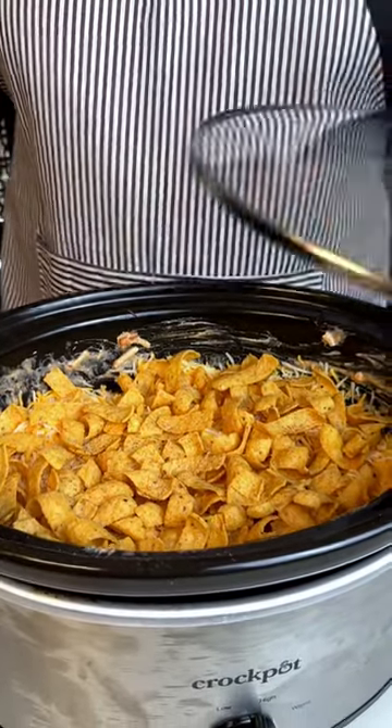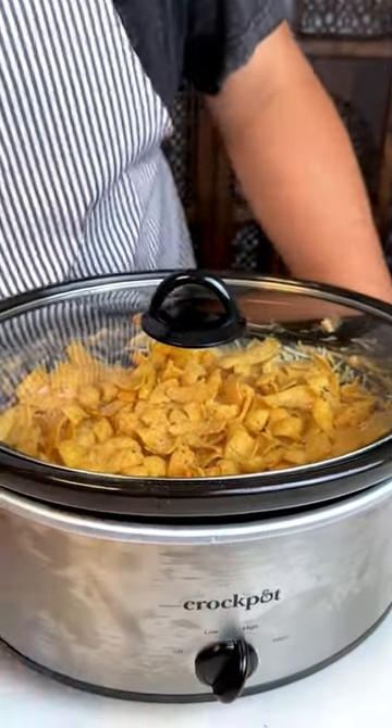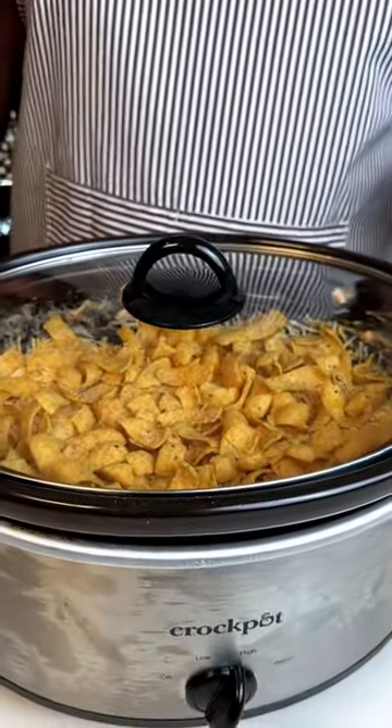Now we're going to leave this on high and let it sit for two hours, and it's going to be good. I'll leave this on high just like that, and we'll be back. It's going to come out super creamy.